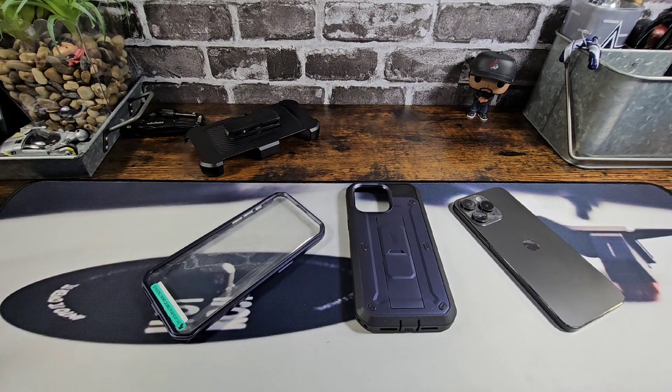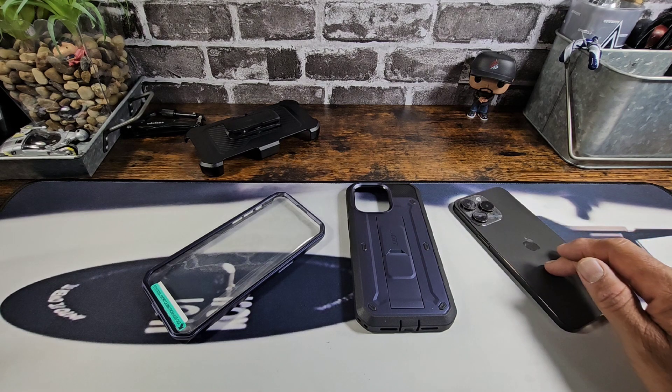Hey everybody, welcome back to my Project 13. Thanks for coming on by and checking out this product review video. Appreciate your time and your support. Huge shout out to Subcase — they sent me the Unicorn Beetle Pro rugged case, dual layer rugged case for the iPhone 15 Pro Max.